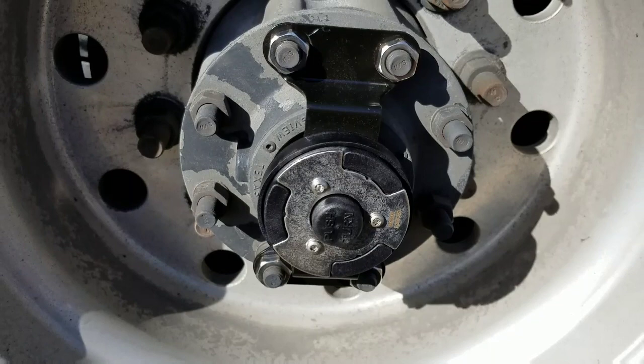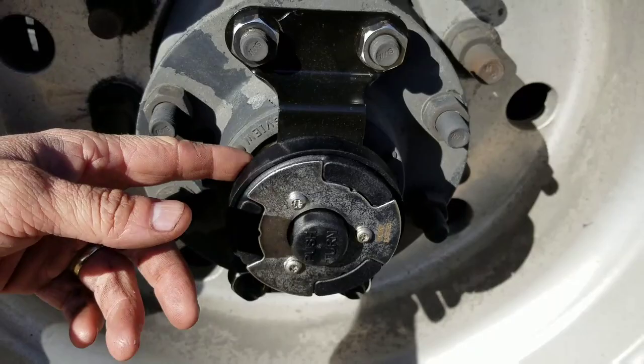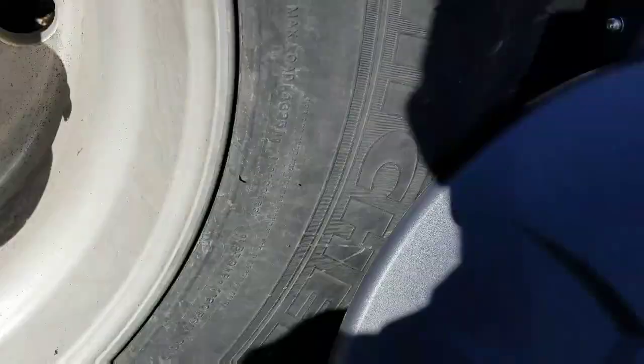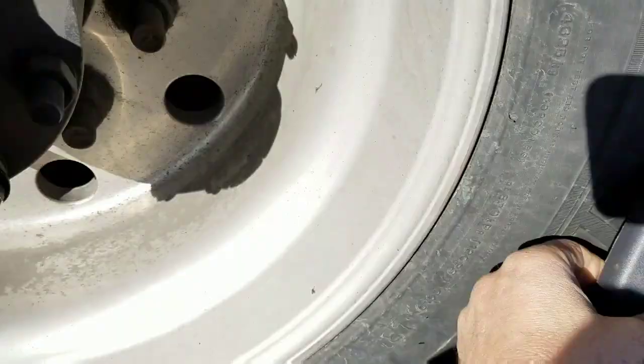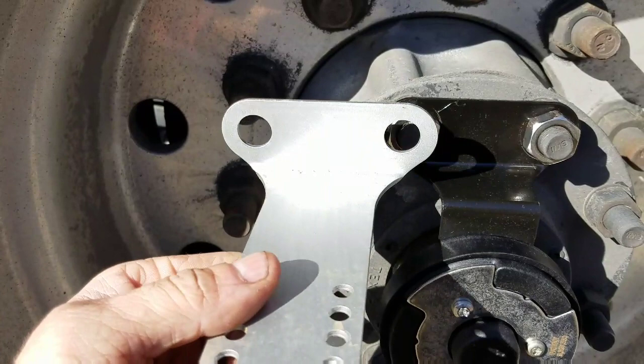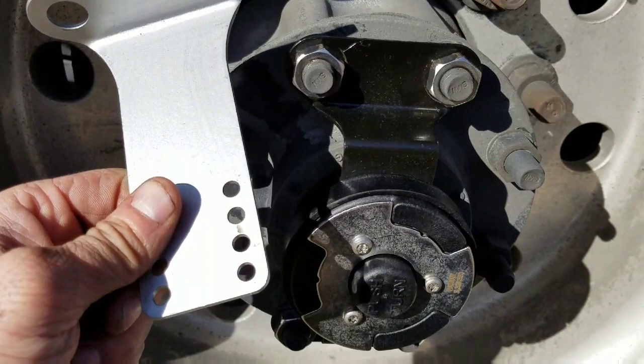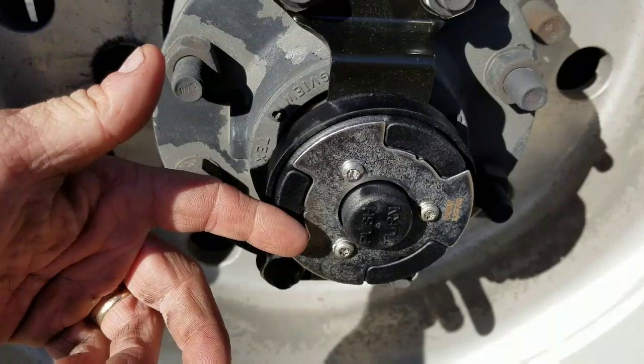The second thing: when you order one of these, every wheel is going to be different as far as depth. These are super singles with a 0.5 offset, so the hub mounting will have to be different amounts for every truck. This piece right here covers it up. They sent me this great big piece, which I knew would never work. They were really good about it — it was just a mistake — and they sent me the right ones. These are non-adjustable, made basically for zero-offset super single wheels.